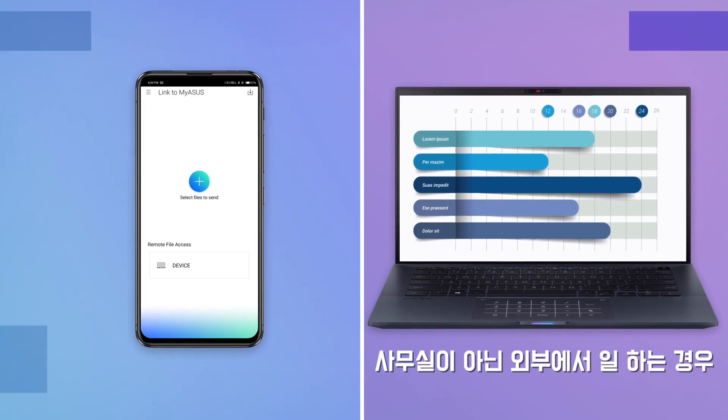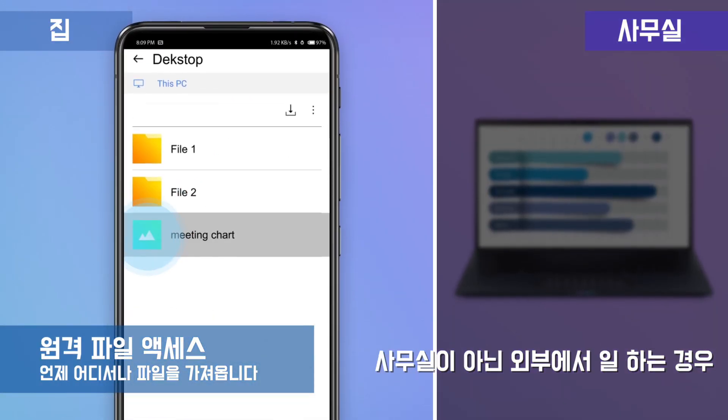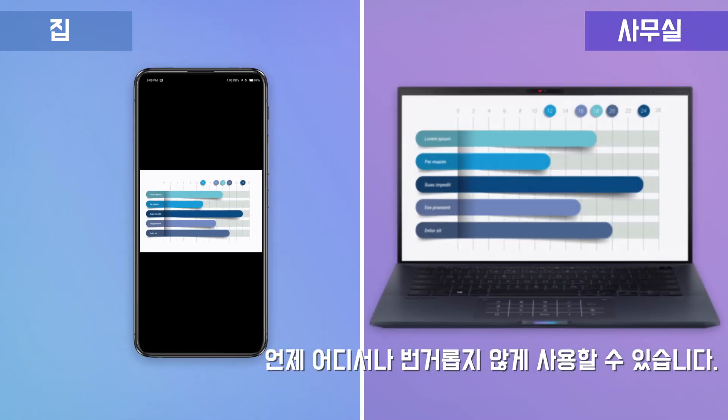If you're working away from the office, you can easily access your work files remotely from your mobile device, anytime, anywhere and with no hassle.